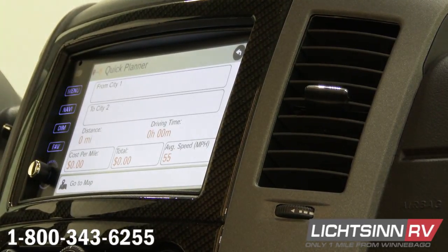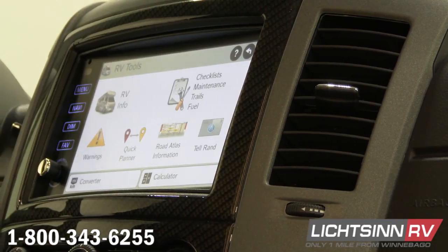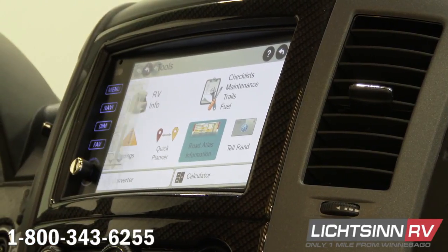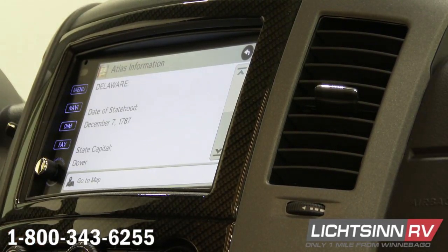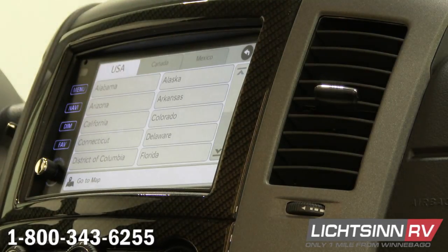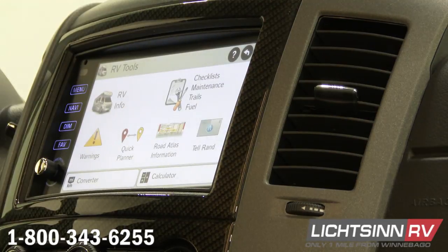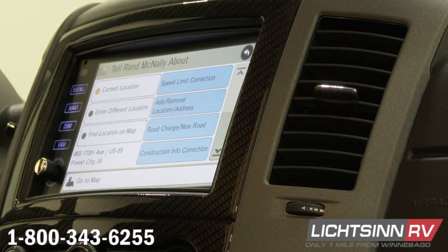Next one over is a quick planner. If you really quickly want to know how far it is from one city to another city without plugging it into your map, this is where we do that. Then road atlas — a road atlas is going to give you general information about the state that you're in. So if I click on Delaware, it's going to tell me statehood, state capital, state bird, and general information about that state.